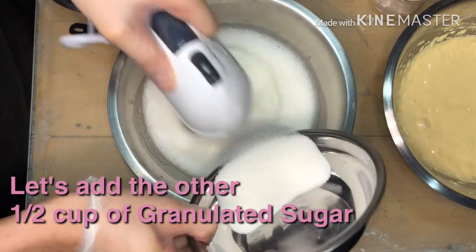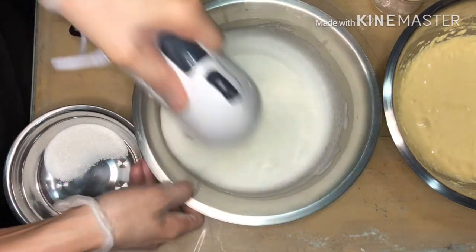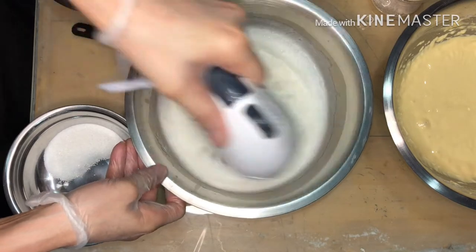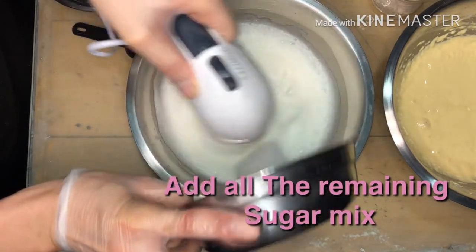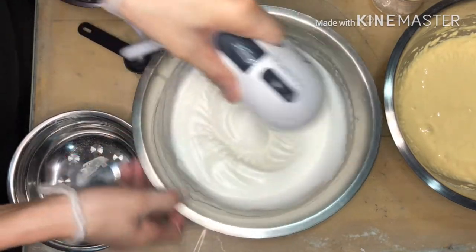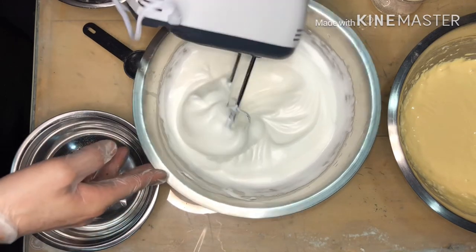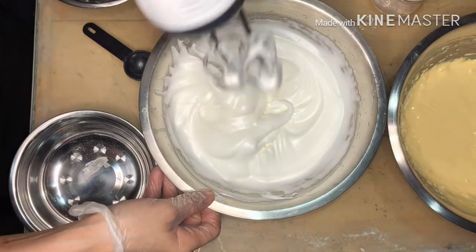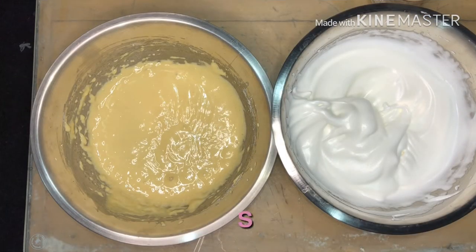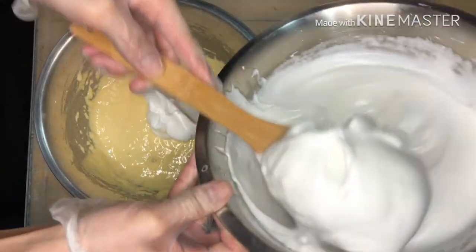Half cup of sugar. Alright. Now let's start the mixing process. We will add the meringue into the egg yolk batter.